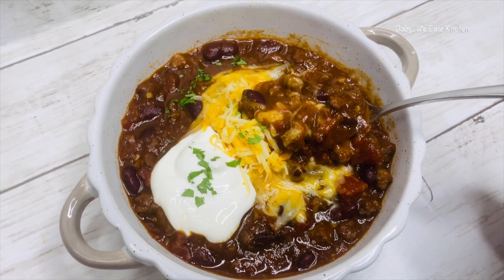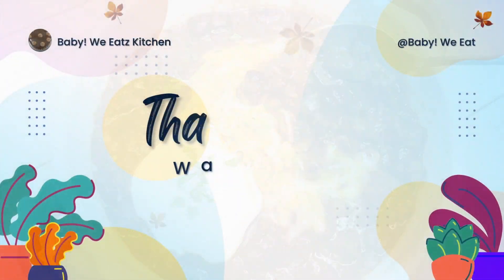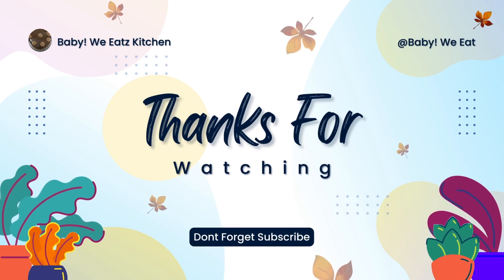We have made homemade chili. I want to thank you for watching Baby We Eats, and don't forget to like, comment, and subscribe.